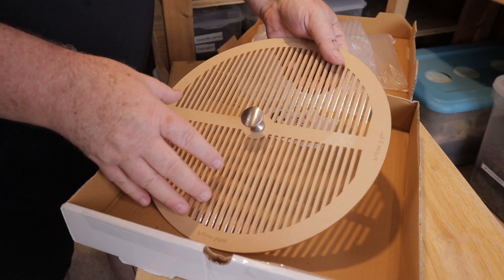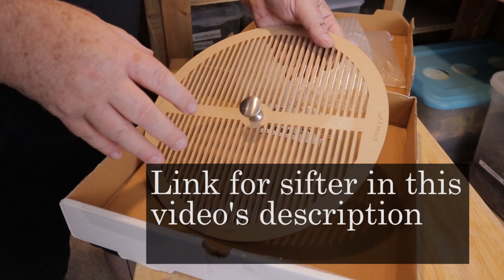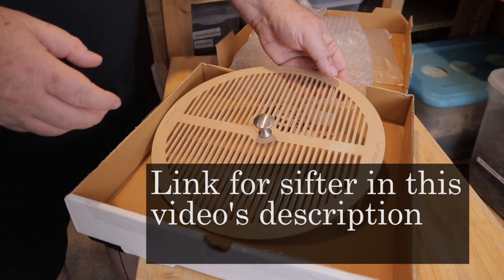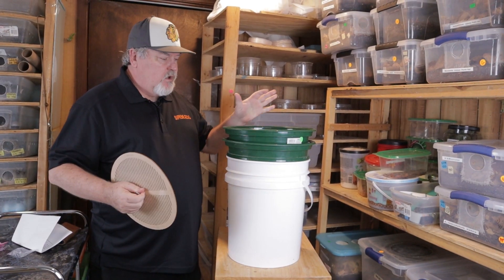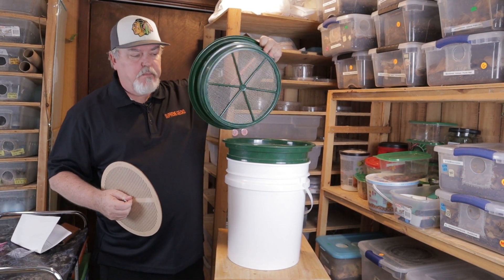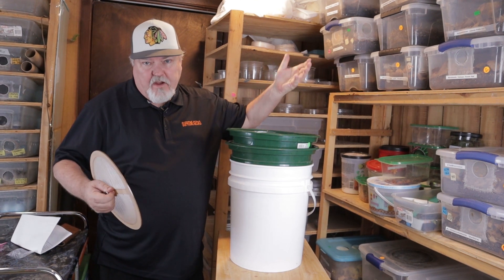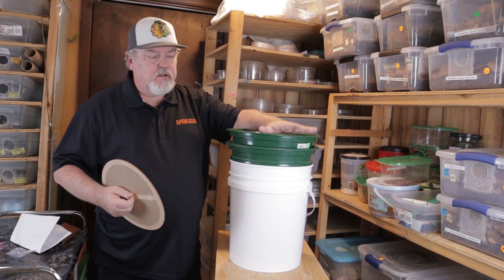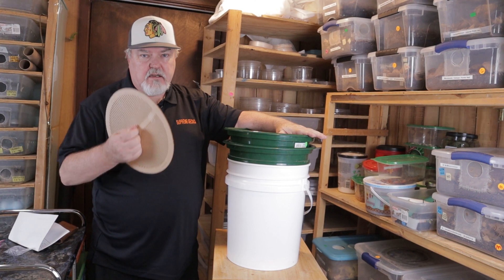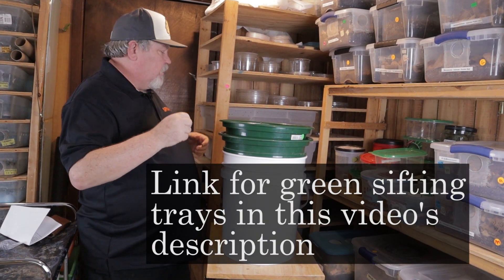What we're going to do is throw some mealworms on. We're going to put this on some buckets, some of the green sifting buckets for mealworms, and then throw the mealworms in here and see how it works. We have our sifter, we have our sorting buckets — these are two different sizes, big and extra fine. We put it on a five-gallon bucket. You can find these green sifting trays on Amazon. We take our sifter and put it right on top.